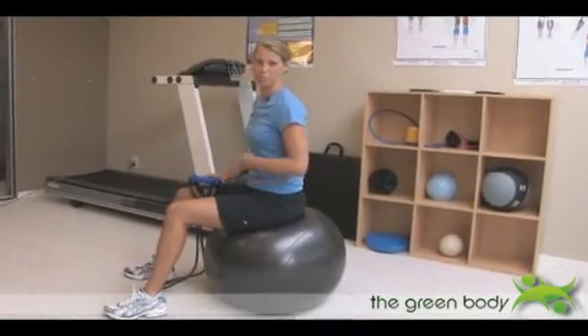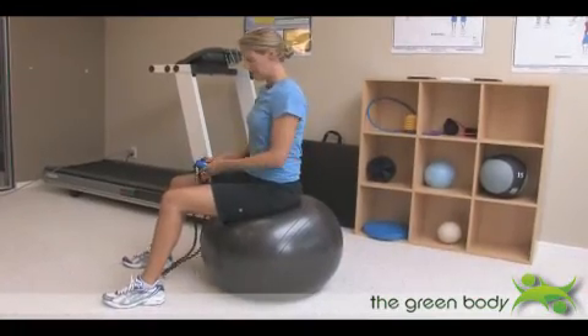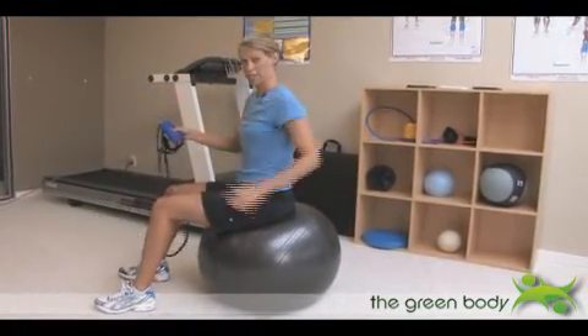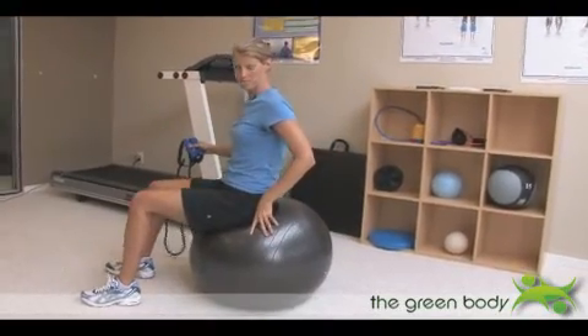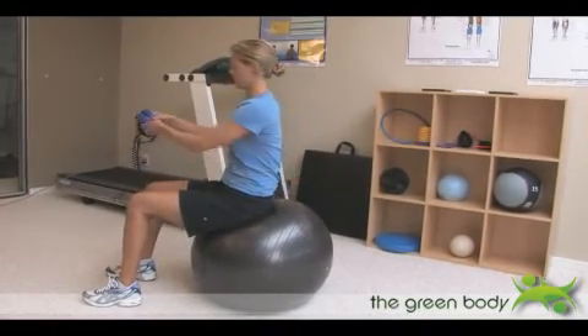This is an exercise that can be done during pregnancy or postpartum. It's for the abdominals, and it's a subtle little move. You want to grab a band and a ball. Sit on top of the ball and then walk your feet forward just slightly so that you're more on the front side of the ball — you get better balance that way.